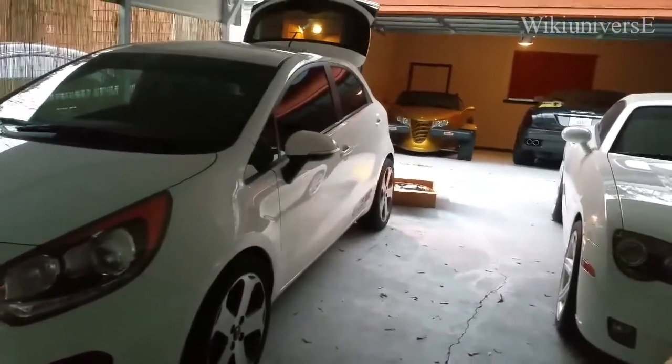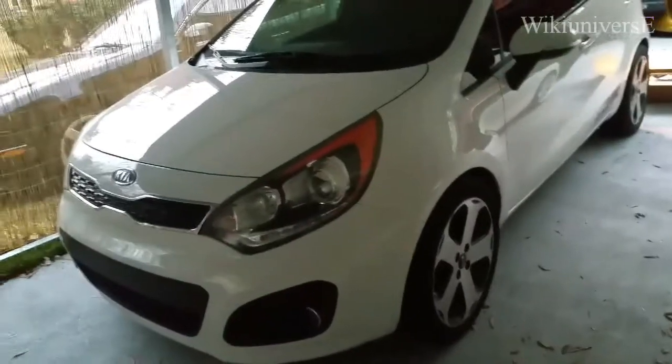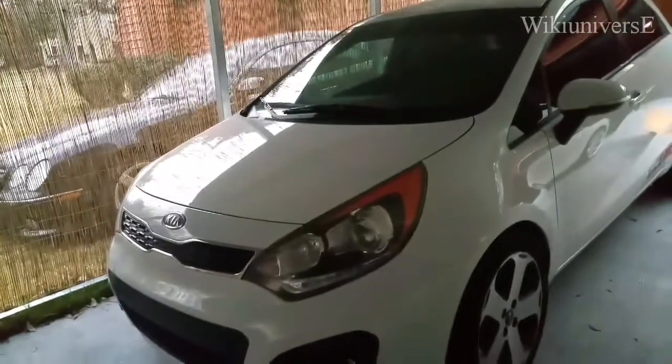Hello and welcome back to WikiUniverse. View request real quick: how much is the spare tire on your Kia Rio? That's 2012 through 2018.